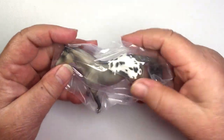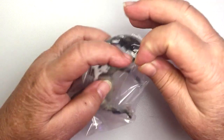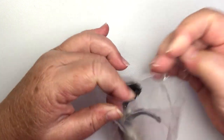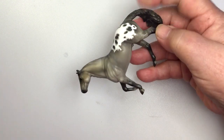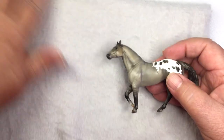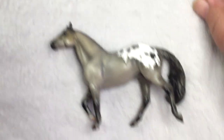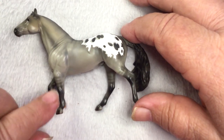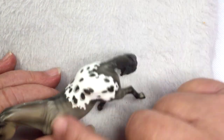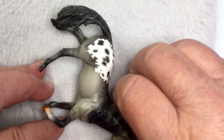Wow, look at that — at least the halo spots. Let's get him out of here. There he is. Let's get something fluffy to lay him on. Maybe we can come down a little closer. Look at that — zebra stripes on the legs, primitive markings, nice apple-less pattern, halo.